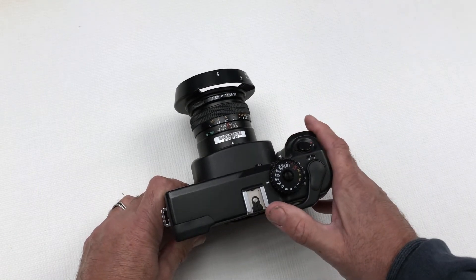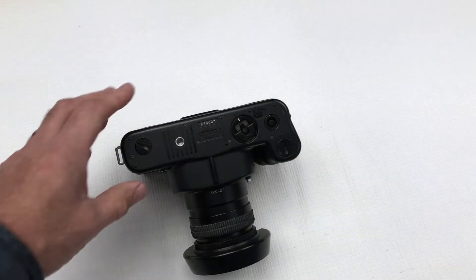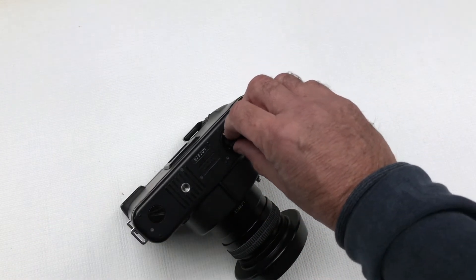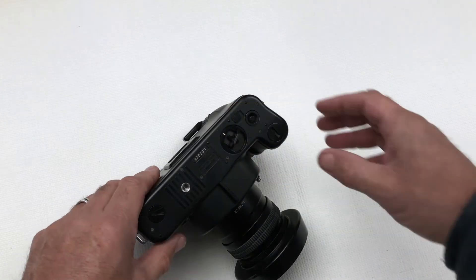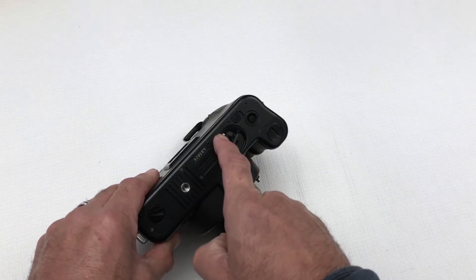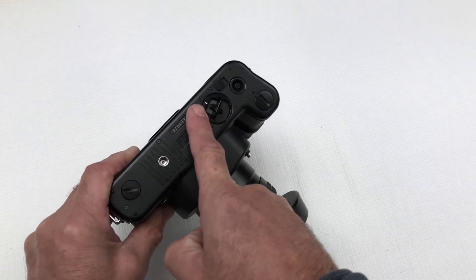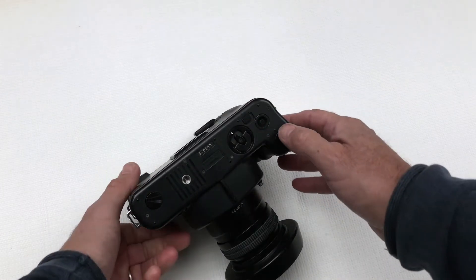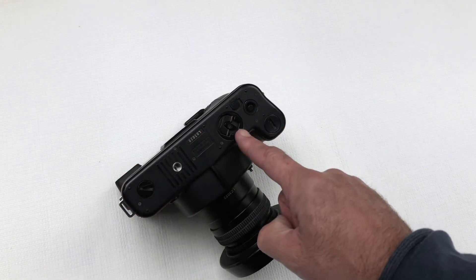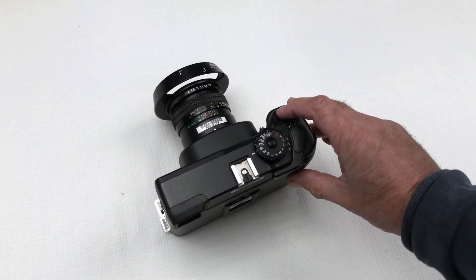Preparing to shoot: first advance the film. On the underside of the camera we have the light curtain dial here. Basically this will be in the closed position as indicated by the white marker. We need to open the light shield curtain by pulling this button down — the dial will rotate to the open position. You can then take a shot at your desired settings.